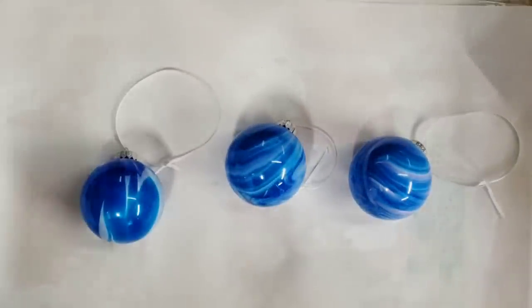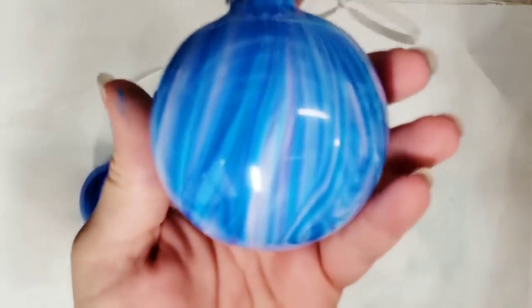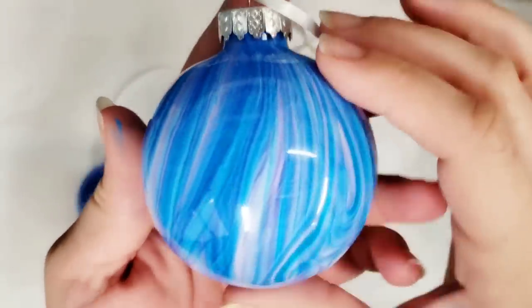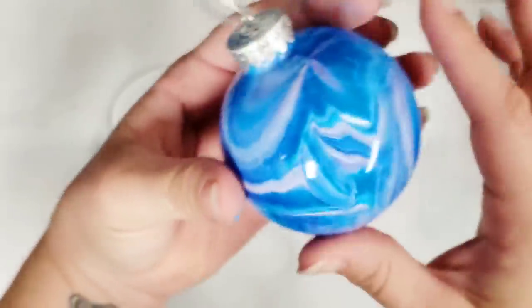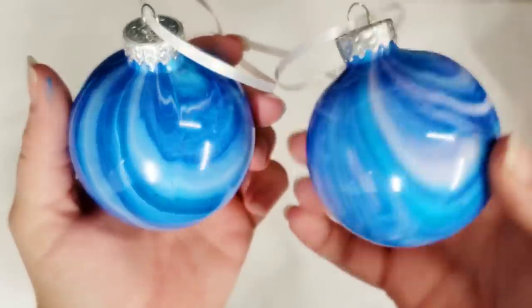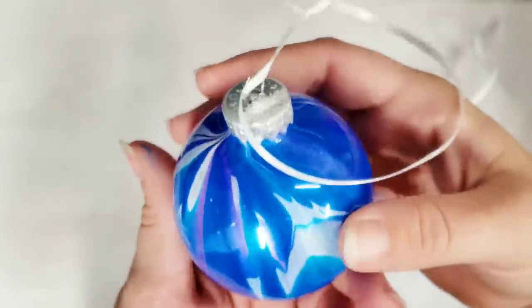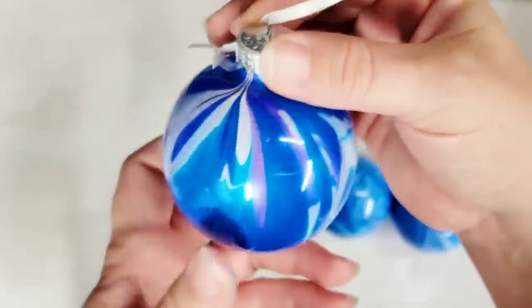Oh my goodness, you guys — I just found my favorite thing to make ornaments with. I am sold! Look how cool that is. These look like they're still wet because they're so glossy. So pretty — just a total marbled effect. Here's the first two, and then this one's the clean pour, and even this I love. I do like the other two better, I'm not going to lie, but even this I love.